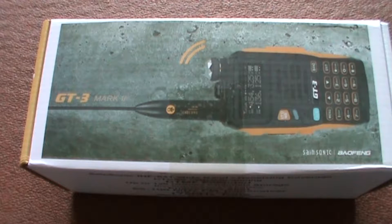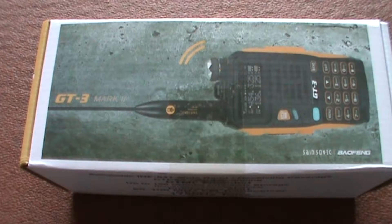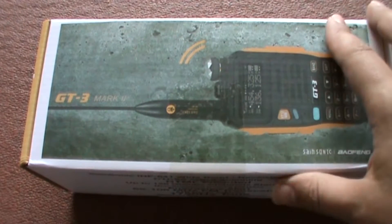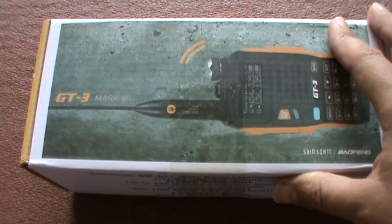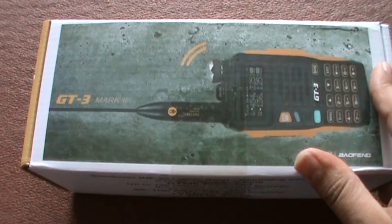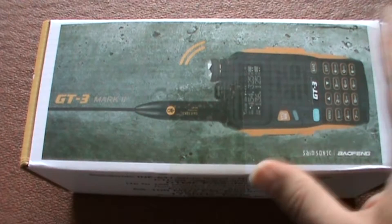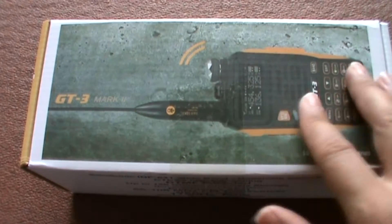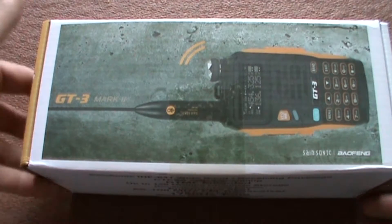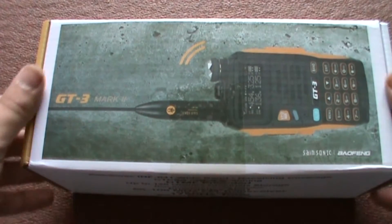Baofeng GT3 Mark II, and yes it's something different because it is an amateur radio covering around the 70cm band. I don't usually do unboxings but I'm just going to quickly unbox it. When I hinted on my last video — when I did the Morse code trainer — I was going to go for my ham license as well. I thought I'd get the radio first. I'm not going to transmit on it; it's just for listening purposes until I'm legally on the airwaves.